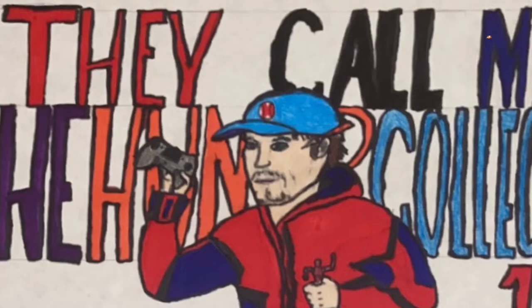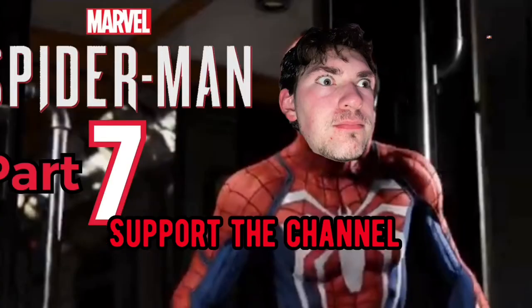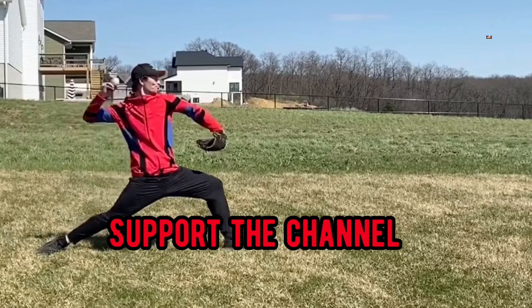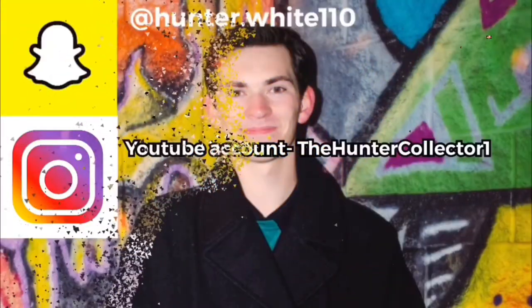I'll also try putting up my own merch store at some point — I just need time. I'm in the middle of baseball season right now and I don't have a laptop at the moment, so if you could help out by donating to my PayPal that would be really awesome. If you enjoy my gaming, workout, sports, and other videos, make sure you like and subscribe, and I'll see you next time.